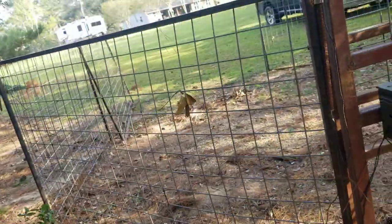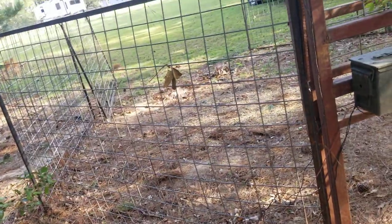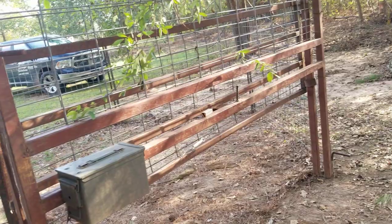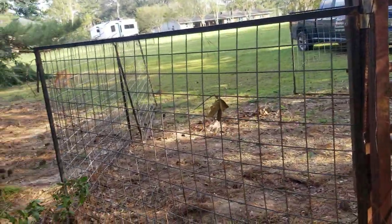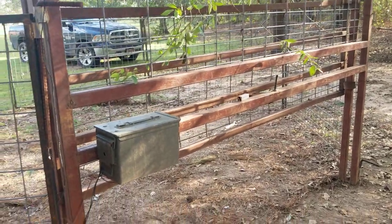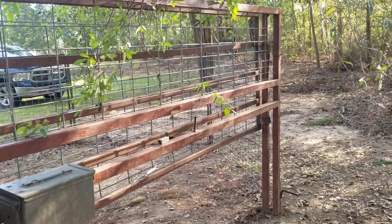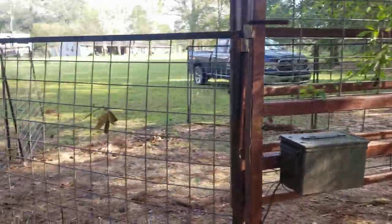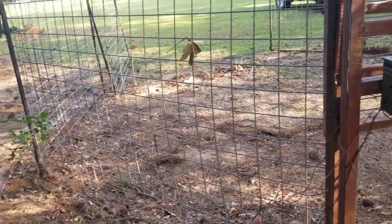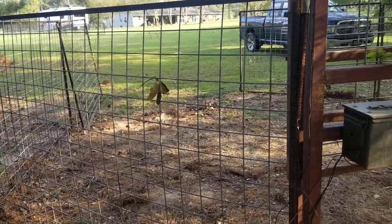Let's back up and show you a little bit of the pen itself. I've caught 31 hogs here — pretty sure I'm about done. We're going to let the camera sit another night or two just to make sure, but haven't seen any sign of anything. So that's how I'm running my homemade hog gate. If you have any other questions, comment, call me, message me, whatever. Trying to help y'all.